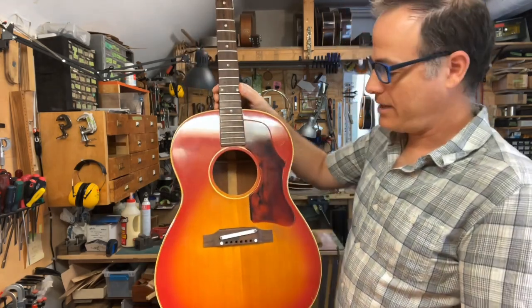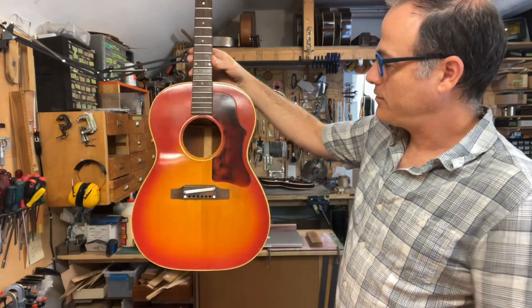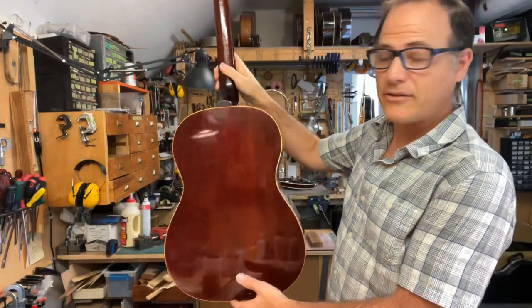I have with me here a 1966 Gibson B25. It's a really clean guitar. It's a client's instrument.